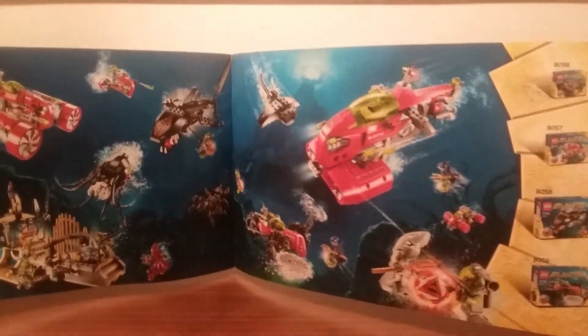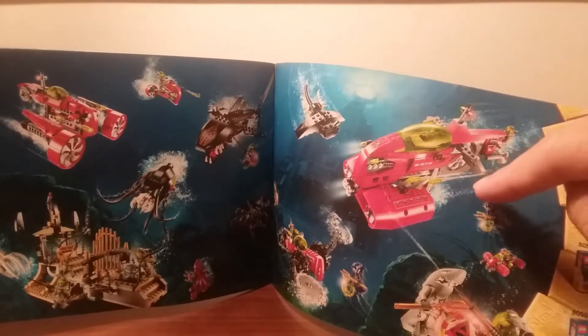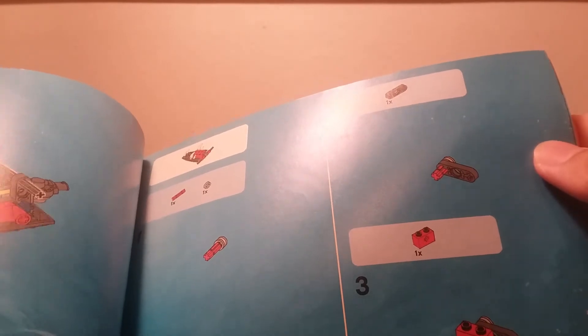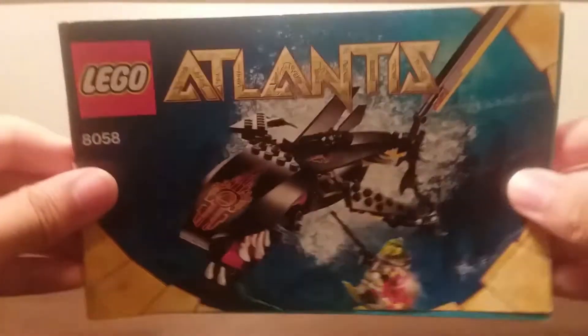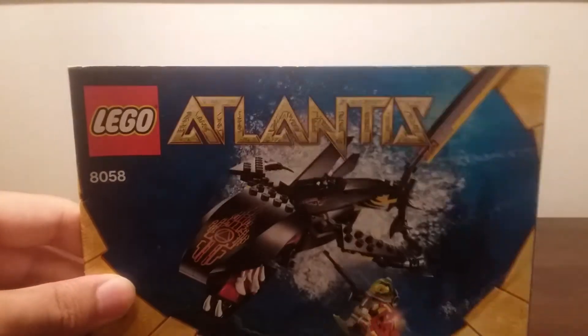I have all of the sets except the Neptune Carrier, which is the big one that comes with the Stingray, the big sub, and that little vehicle — everything else on the screen I own and have reviewed. It does come with a booklet that tells you what pieces you need for each step, but you really don't need it — it's a pretty simple set and you'll have built it fairly quickly.